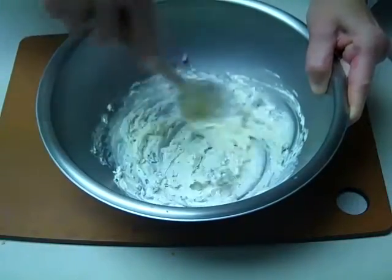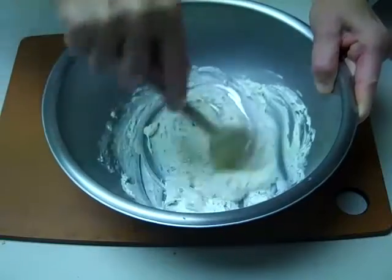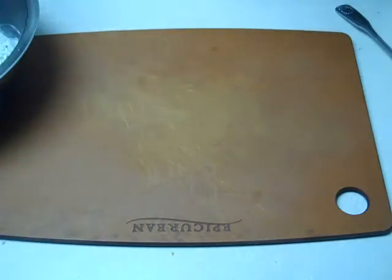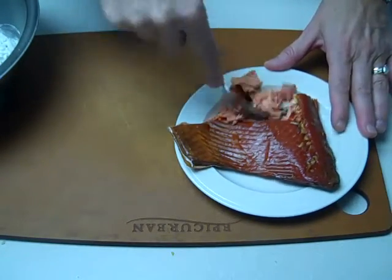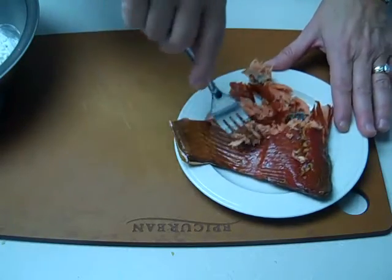You'll want to make this a little bit ahead so that all the flavors have time to marry, and this cream cheese will really pick up all those lovely flavors. So then we're just going to take our salmon, take a fork, and flake off some beautiful pieces. Look how gorgeous that is — you only get that color in wild salmon.